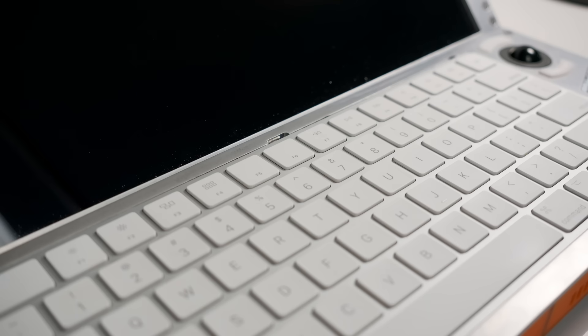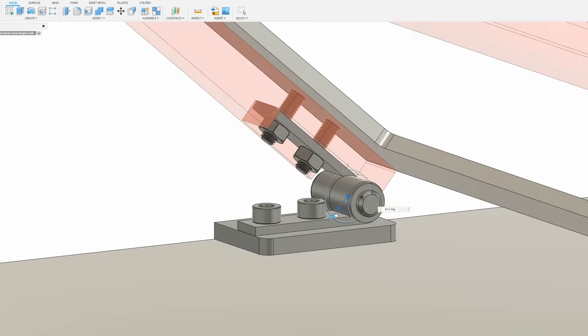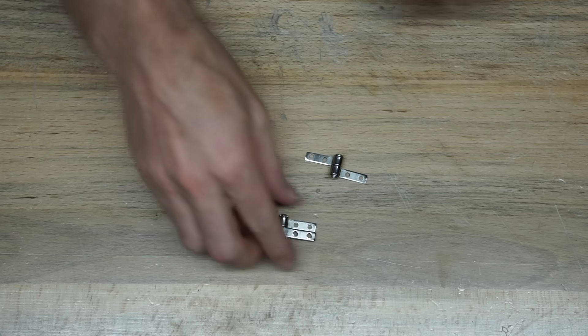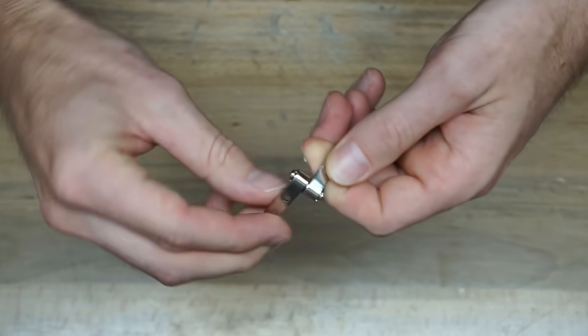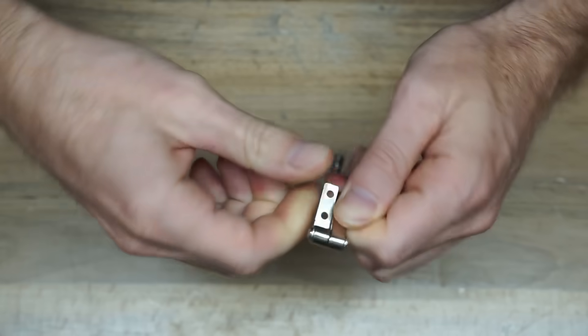I sanded both the edges and faces of the aluminum to achieve a nice satin finish instead of the obnoxiously reflective surface the material came with, which also better matches the Apple keyboard's finish. I also cut some small plates to glue onto the frame where the hinges attach, to provide more than an eighth inch of material to tap for the bolts securing those hinges, since they take a decent amount of force.